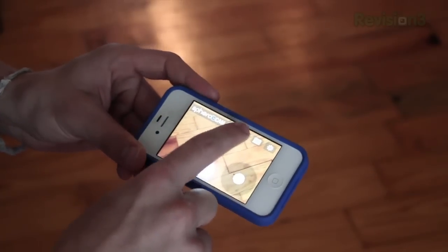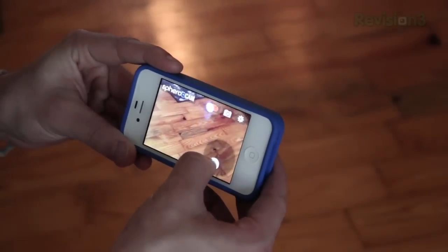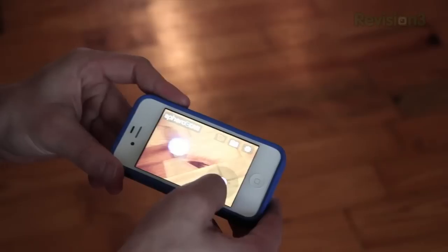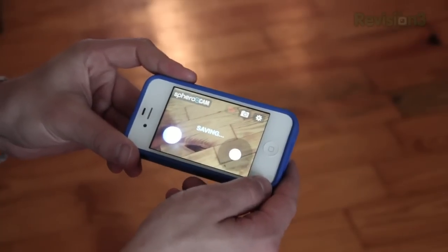Next up is Sphero Cam, which is probably my least favorite app. It has a joystick to control the Sphero, and it allows you to take pictures or video while you're playing. So if you want to record a video of you playing with the Sphero while playing on your phone, you can, and then post it to your social networks. It saves everything to the camera roll.